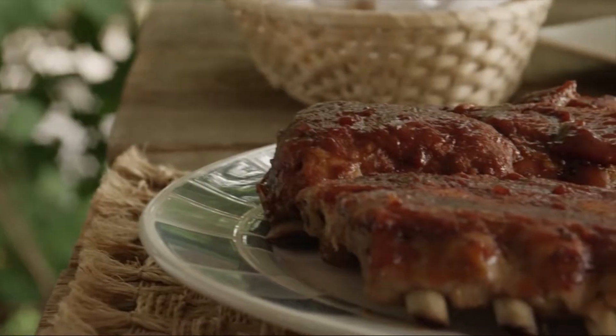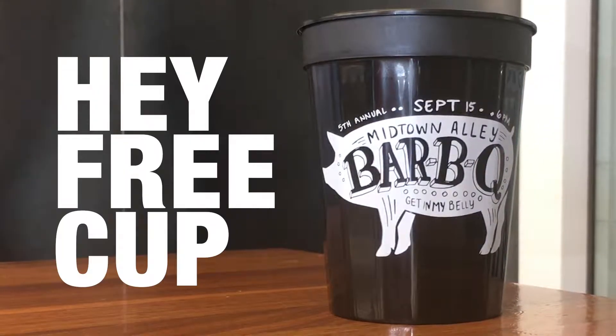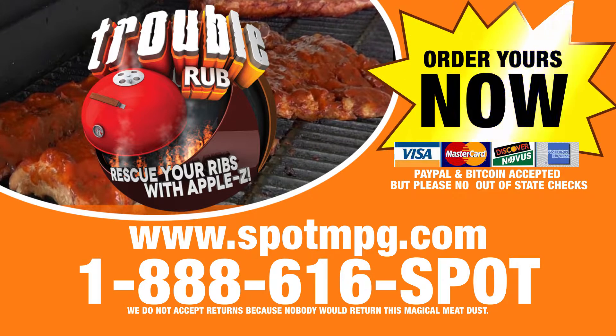But wait, there's more. Order in the next 15 minutes and get this cup absolutely free — Trouble Spice with Apple Z.